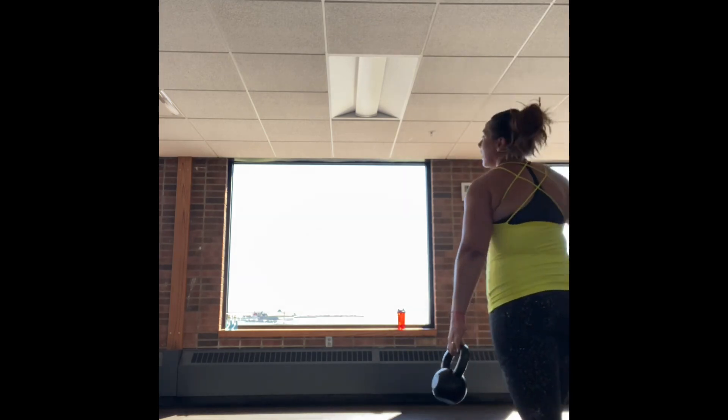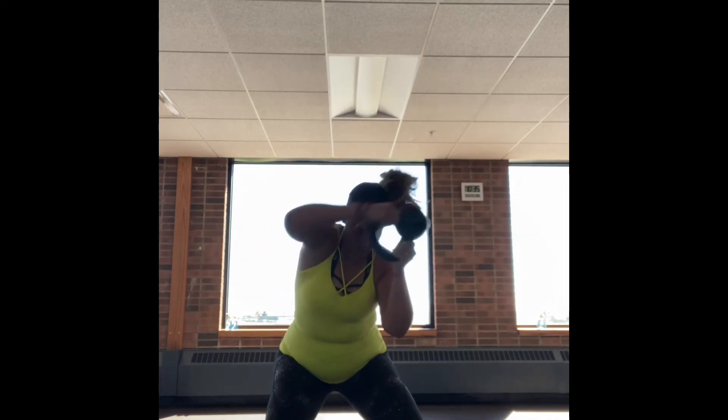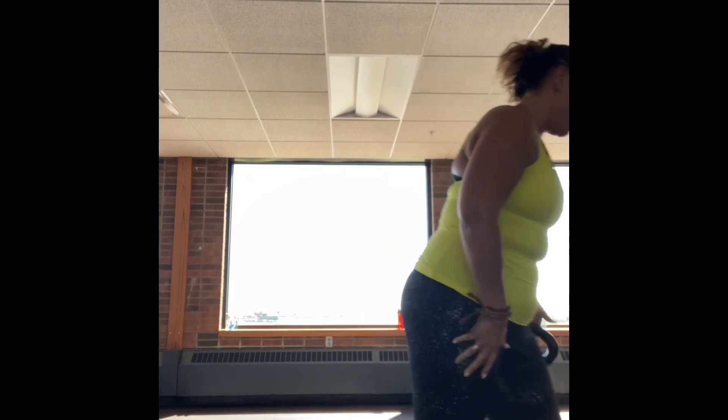Going into that low squat into the halo. Kettlebell facing up — hold it close to your chest. 40 seconds on, 20 seconds off. Squat, opposite direction, and back up, sweeping that bell behind your neck right at the nape and up. Down low, push up through the heel. Alternating each time.